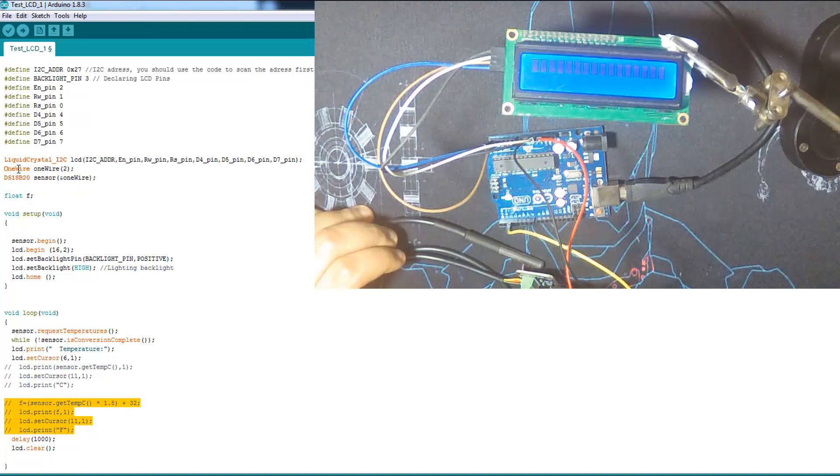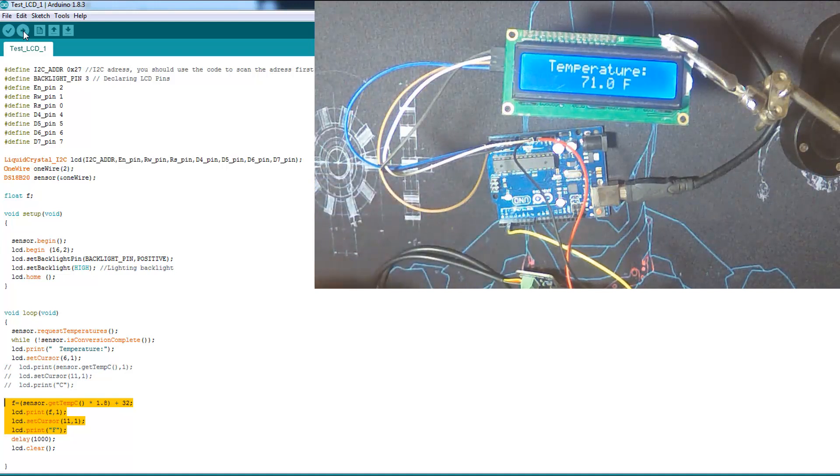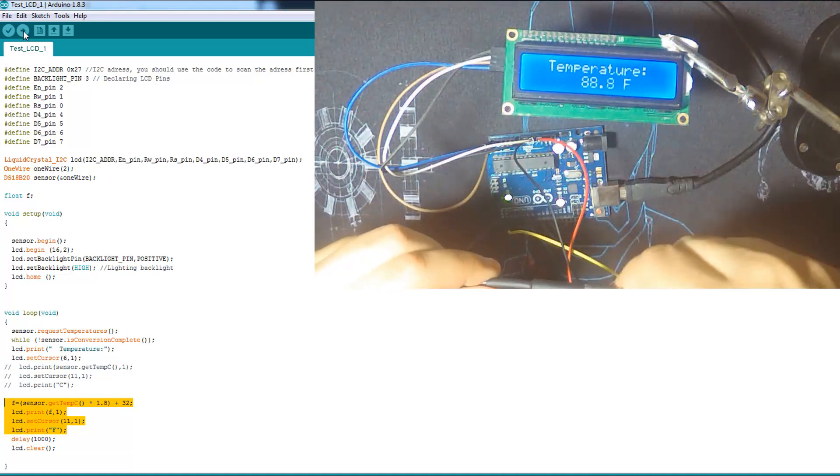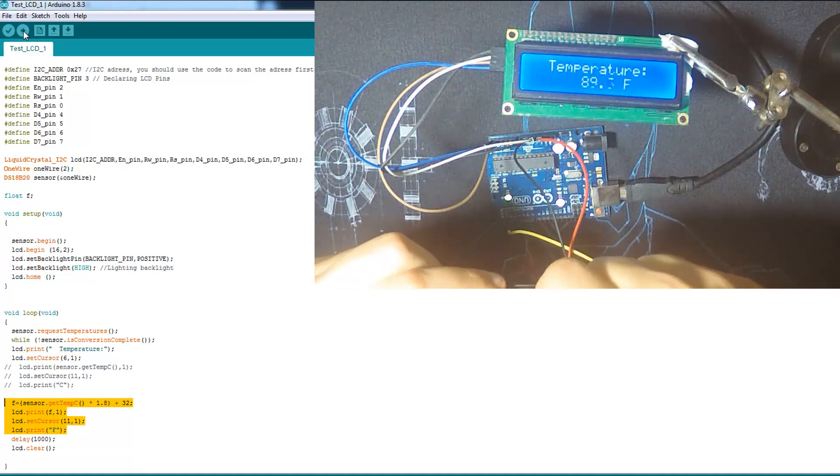Let's do the Fahrenheit version. Here is the temperature in Fahrenheit displayed on the LCD I2C screen — very simple. I'm going to blow on the sensor a little bit to show the reading change. It can withstand high temperatures, so you can place it in boiling water or something similar.